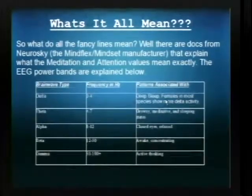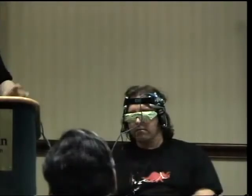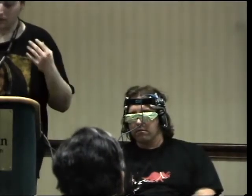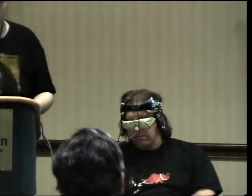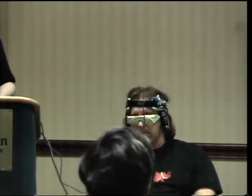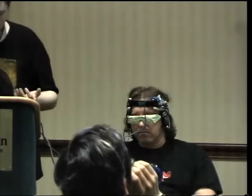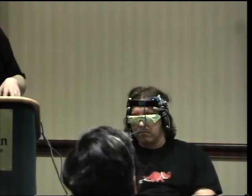To interpret the data, you could go to college to learn if you really want to, but you can get a pretty good idea of what some of the data is. There are delta rhythms, theta rhythms, alpha, beta, gamma. It can also pick up something they call meditation and attention values.